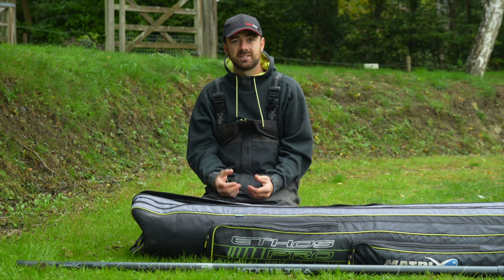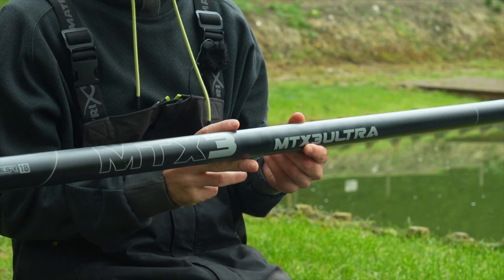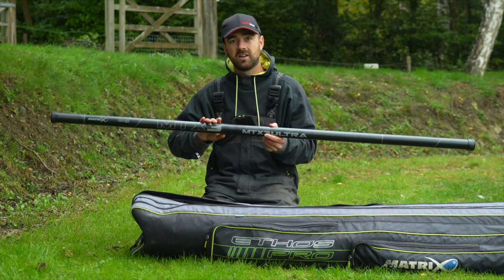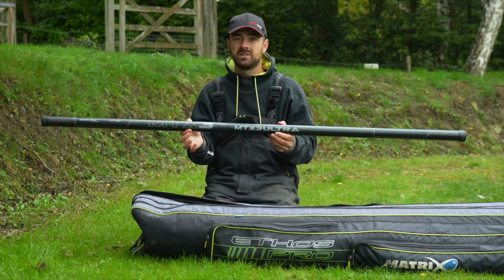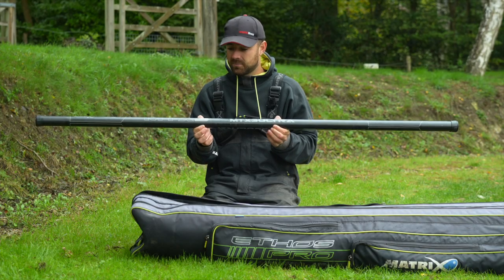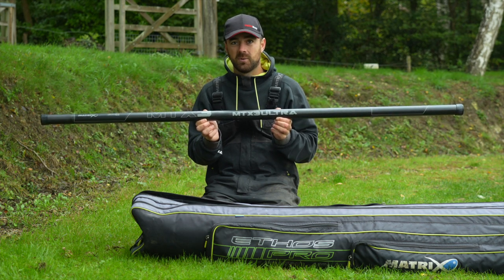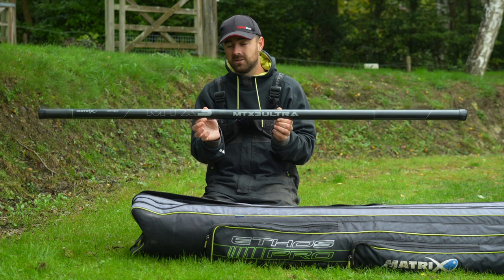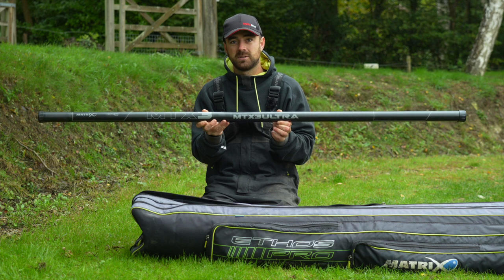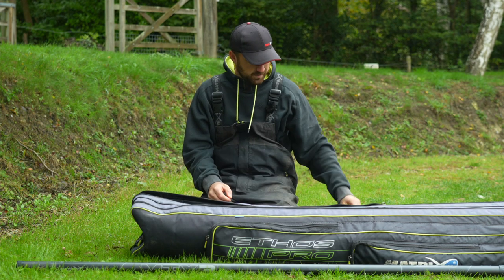If you're just getting into it, you might want to start with a margin pole just to see if pole fishing is for you. I fish with a Matrix MTX3 — it's probably in the mid price range for poles on the market today, but it performs at one of the best levels out there. It's a 16-metre pole and does everything I want, but like I said, everyone's situation is different — get yourself a price budget and look at a pole in that range.